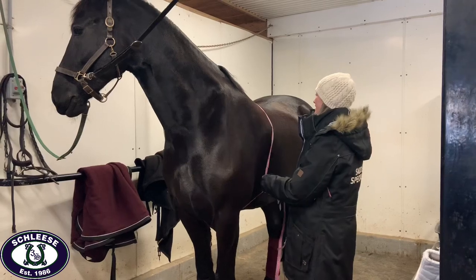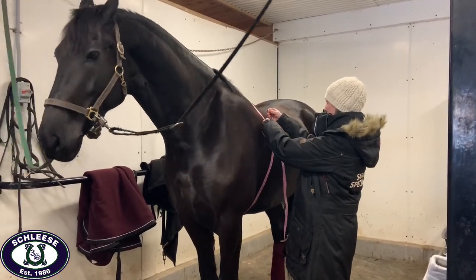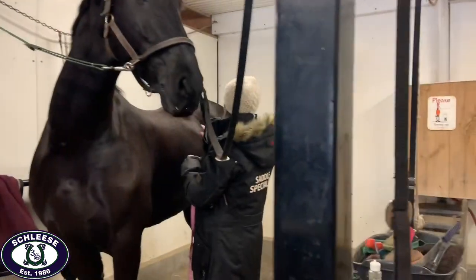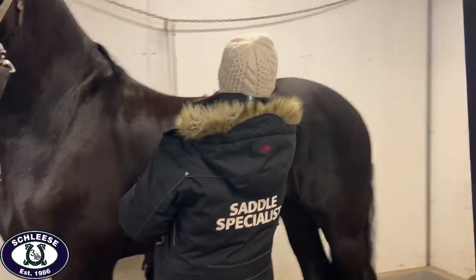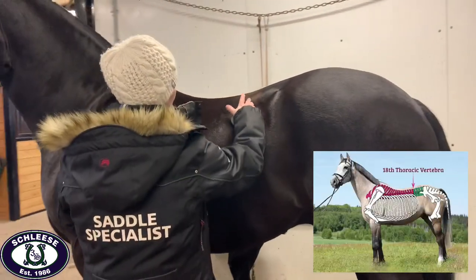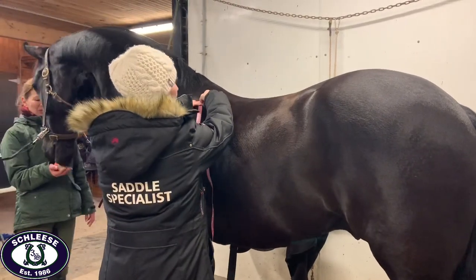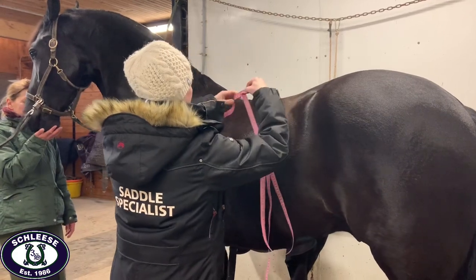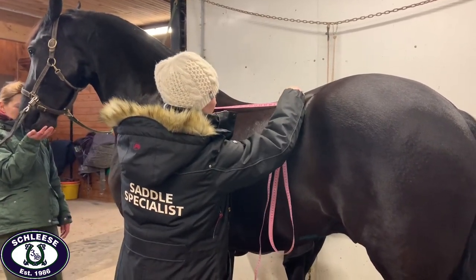Julia starts the measuring process by measuring the horse's girth circumference as well as the horse's saddle support area. Julia determines the horse's saddle support area by first identifying where the horse's 18th thoracic rib is. She then takes her tape measure and places it behind the horse's scapula and measures the distance between the scapula and the 18th rib. This distance is the horse's saddle support area.